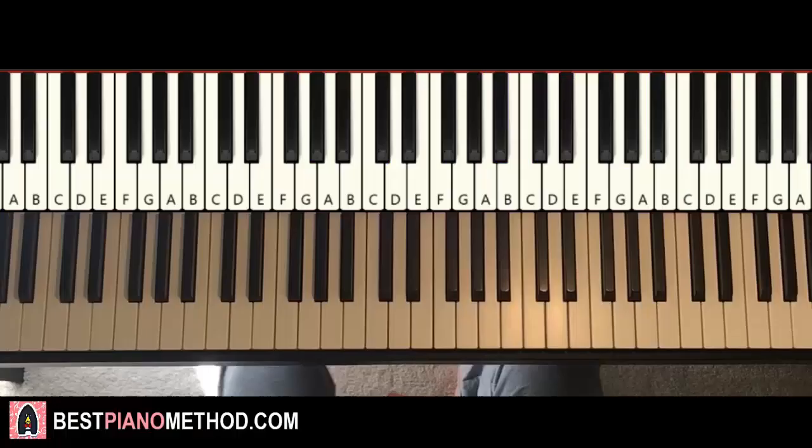Hello guys, this is Amos Doll Music, and in today's lesson, I'm going to teach you how to play this song called Bottled Up by Dina Jane.